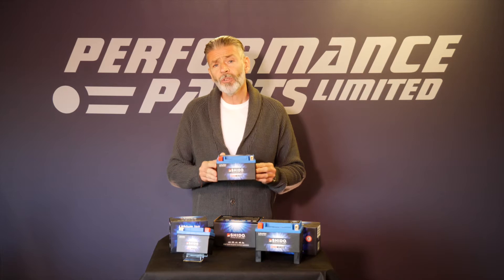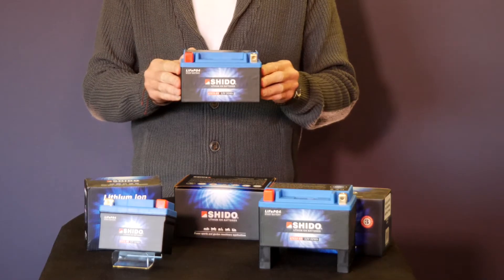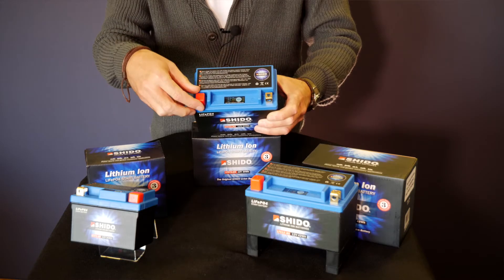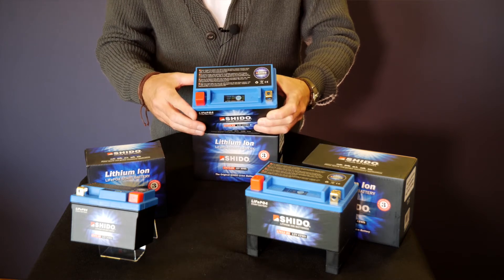Shedo batteries are the same shape and size as the OEM batteries that they replace, meaning that you can drop them straight into the battery box without the use of straps or packers. The polarity and shape and size of the terminals also remains the same as OEM, meaning it's just a direct replacement.